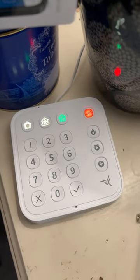Hi, it's Katie from SafeWise. Have you ever wondered what happens when your alarm system goes off? As part of my tests for the Arlo Home Security System, I'm going to do just that — help me break into my own house.